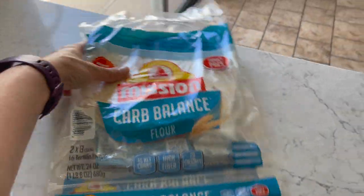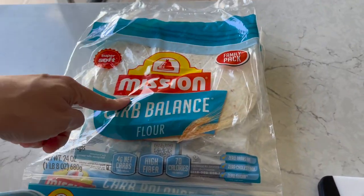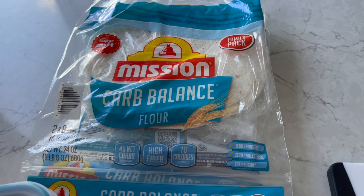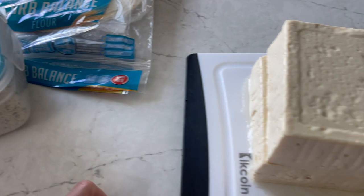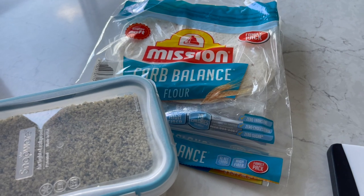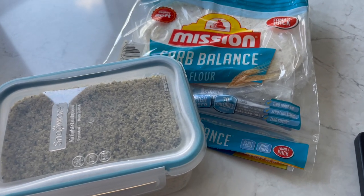I've got the Carb Balance Mission Tortillas — you can find these at Costco and Sam's Club at a really good price. I add some hemp seeds as I do to everything. Such an easy meal prep. I shared this a few weeks back on a vlog doing breakfast burritos meal prep.